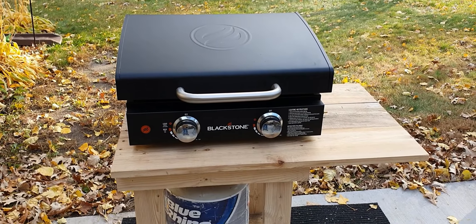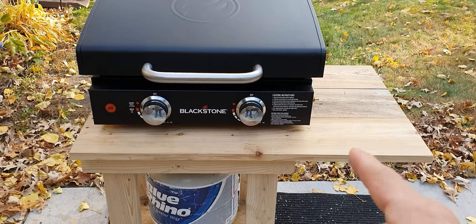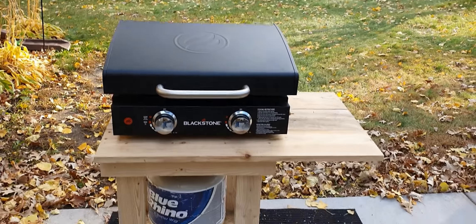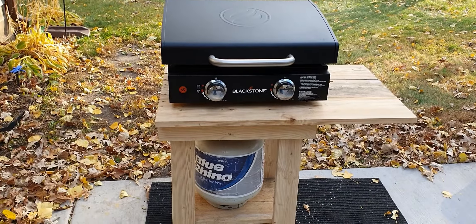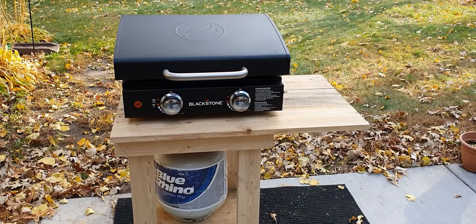The nice thing about this setup is that I don't have to worry about having a shelf because I actually have that here. And if the fuel line gets in the way, I can actually just rotate this entire griddle so that nothing is blocking my surface or my extra table.